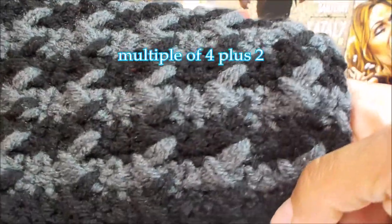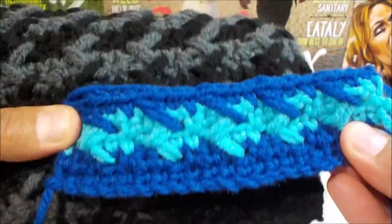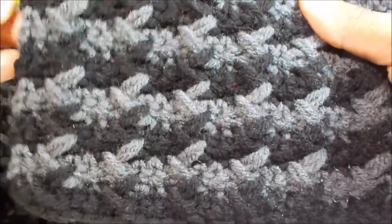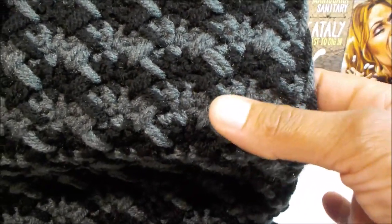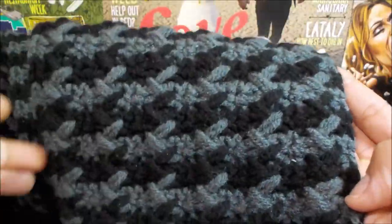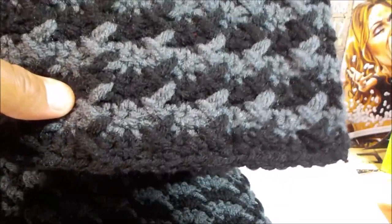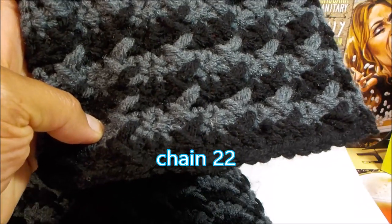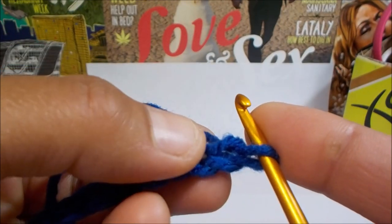This pattern calls for a multiple of four plus two. For the tutorial I used a chain of 22, and I chose a couple of different colors. Over here you'll see that my threads are hanging; however, when you're working this, all you're going to do is carry your colors up the side because you're going to do the color change every two rows, which means you can just carry your color all the way up the side and it looks really neat. Go ahead and grab your favorite crochet hook and two colors of yarn. I'll meet you right back here with a chain of 22.